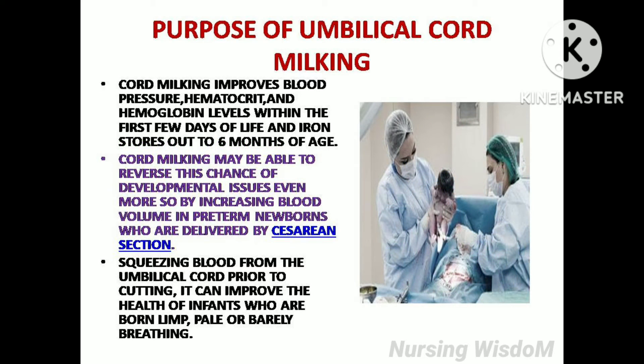Cord milking improves blood pressure, hematocrit and hemoglobin levels within the first few days of life, and iron stores out to 6 months of age. Cord milking may also be able to reverse the chance of developmental issues, even more so by increasing blood volume in preterm newborns who are delivered by caesarean section.